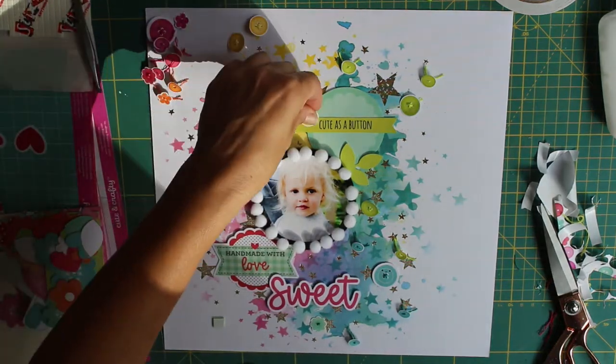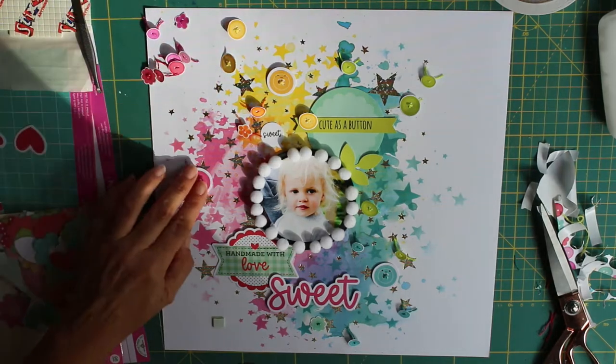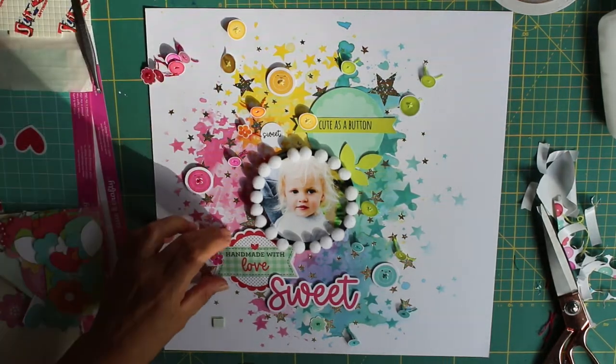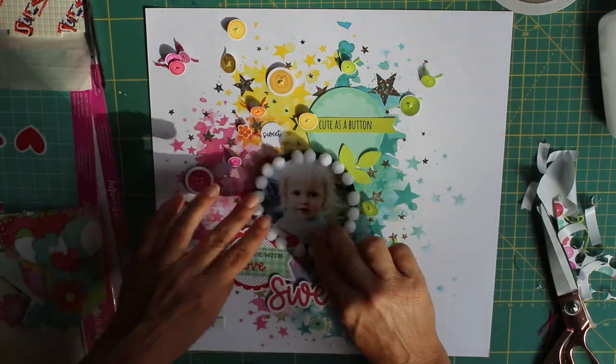Because I was freehand cutting, my border was a little bit wide and I couldn't be bothered to trim it down, so I added some pom-pom trim — which actually I really, really like.